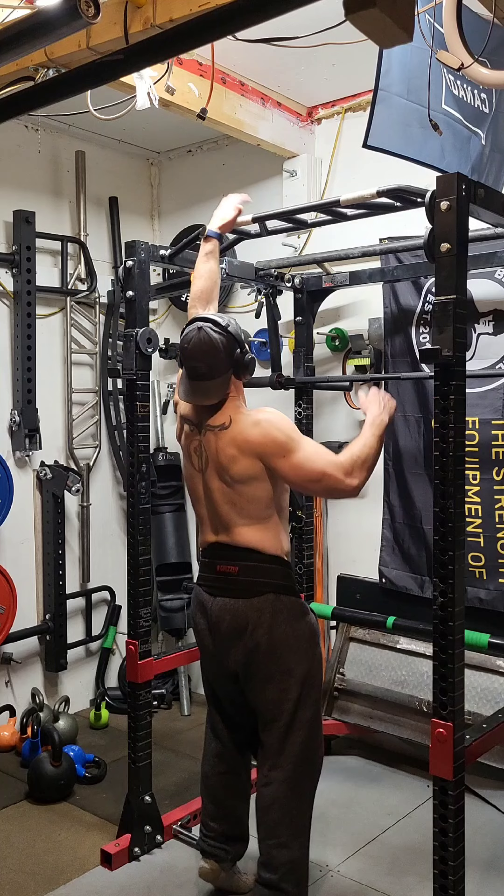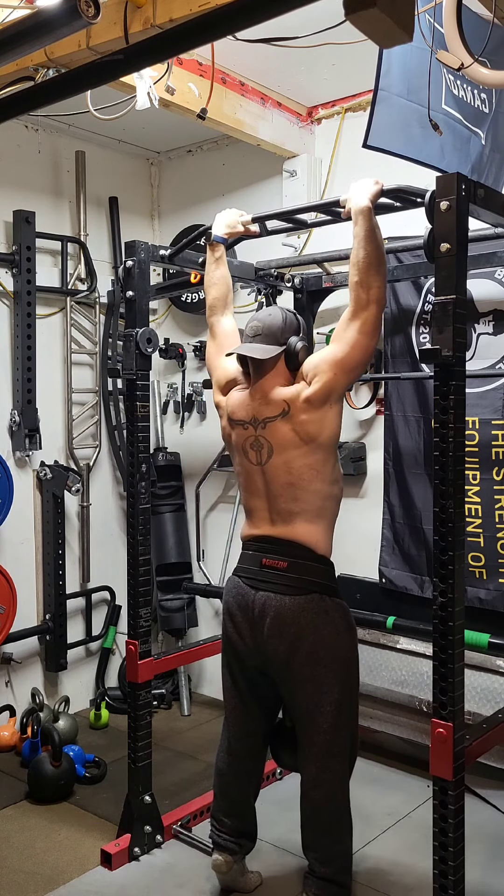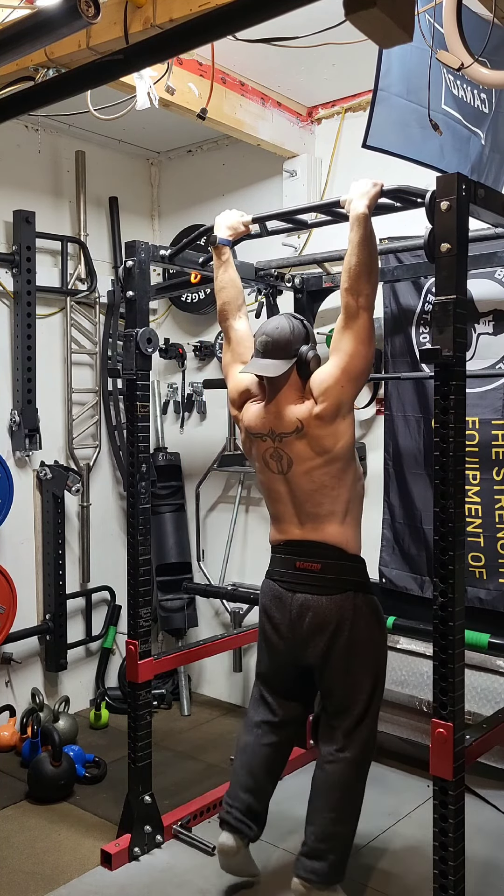I just completed week one of McGill's. In the two minutes it took you to watch this video, now it's time to take McGill's to the next level. Stay tuned to Building Dad Bod 2.0 to find out how we level up.